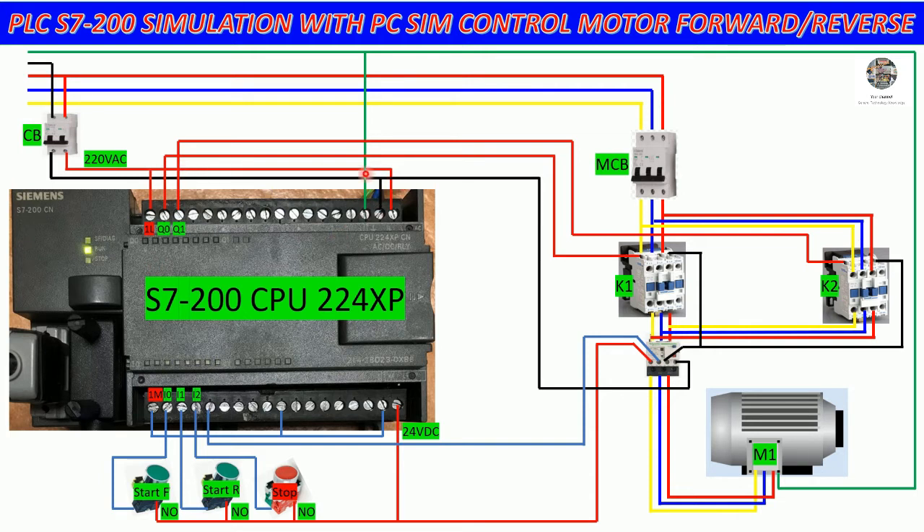For the output section, we can also jump the 220V phase to 1L, which means 220V line. For neutral, we can connect to the overload or the magnetic coil of the contactor. Q0.0 will connect to the coil of magnetic contactor K1 for start forward.